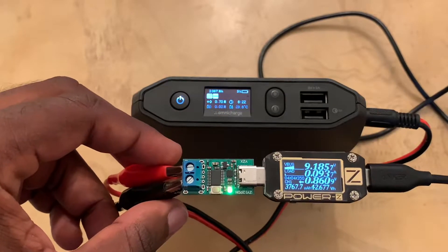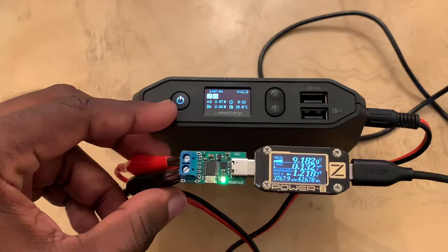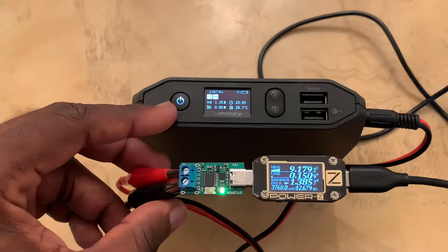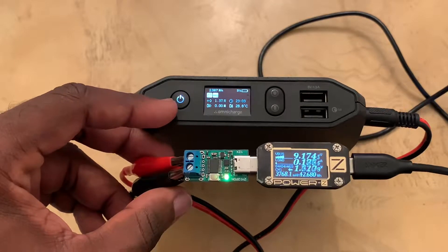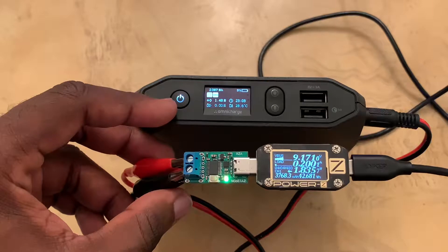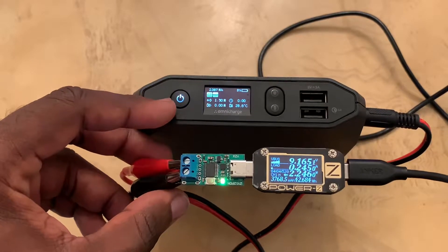Switching to nine volts now to see what the Omni Charge is going to do. This is kind of great because now I can bring my Omni Charge with me — I got a USB Type-C to barrel jack adapter, which is pretty cool. Now I can start using my Omni jack again and I don't have to worry about carrying that big bulky charger that it comes with.